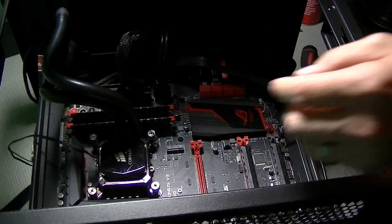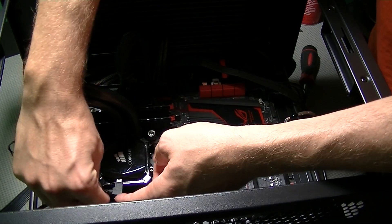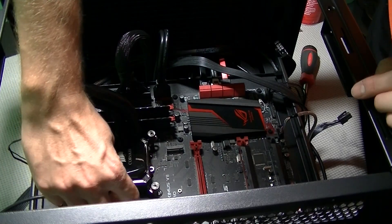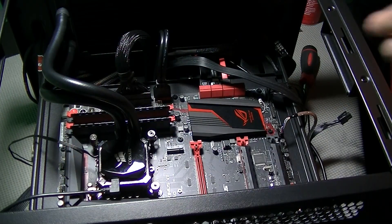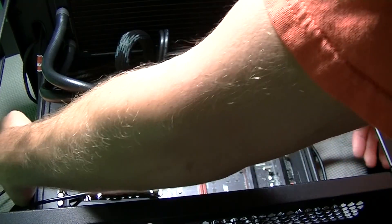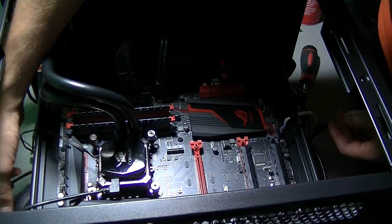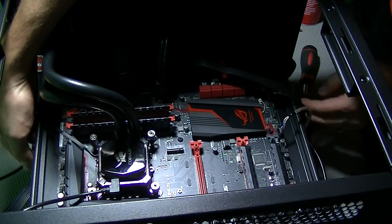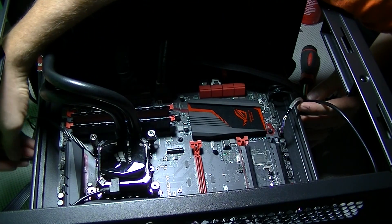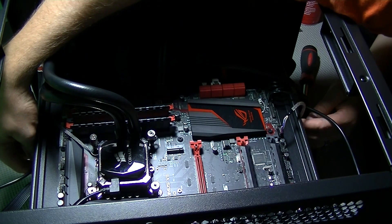Now that everything is completely installed and secured, all we need to do is connect all the necessary components to power the pump, and also connect the Corsair Link cable to one of the USB headers so we can control the LED colors of the Corsair logo on top of the pump, as well as monitor the pump's performance and the CPU's temperature. The Corsair Link software will also allow you to monitor the stock SP120L fans that connect directly to the pump.